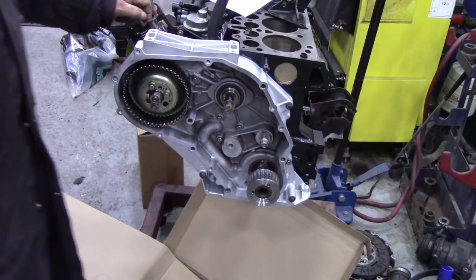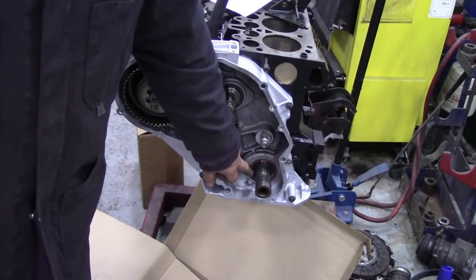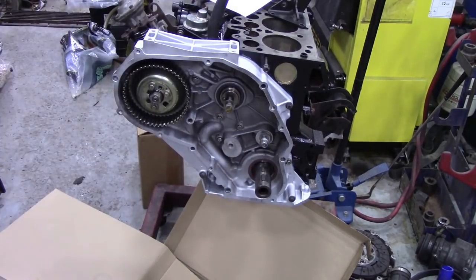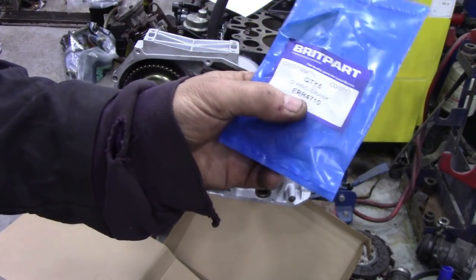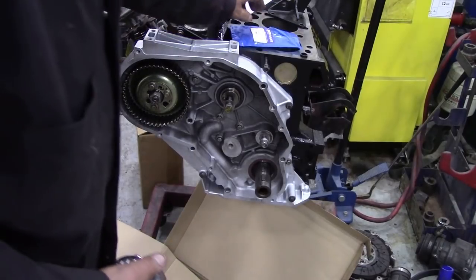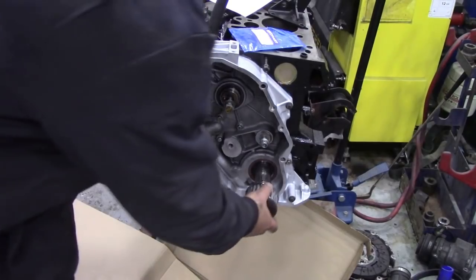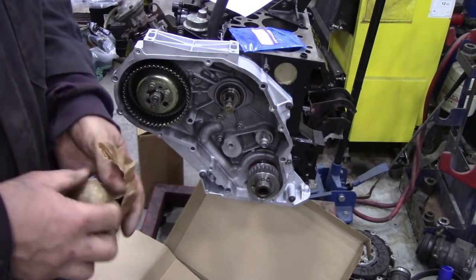We've done the belt a thousand times before. As you can see, I've got the seals in. The O-ring didn't come in the gasket set — very poor. So I've put the O-ring in. Just in case you need to know, it's ERR4710. These are OEM rings. I've got an OEM timing belt kit, so we've got the correct parts. Should be INA pulleys — let's have a look.